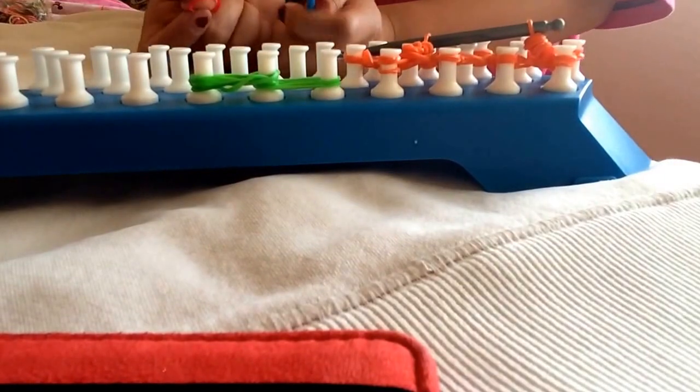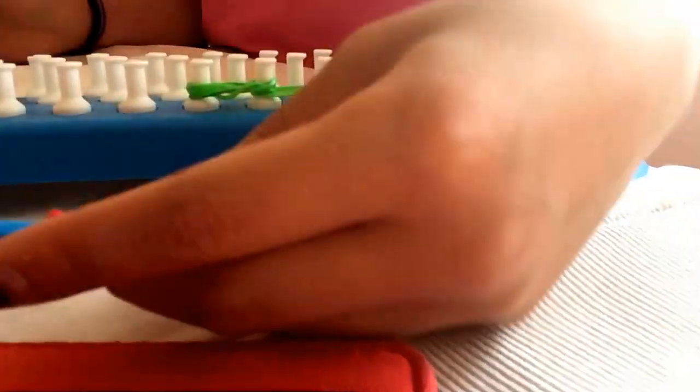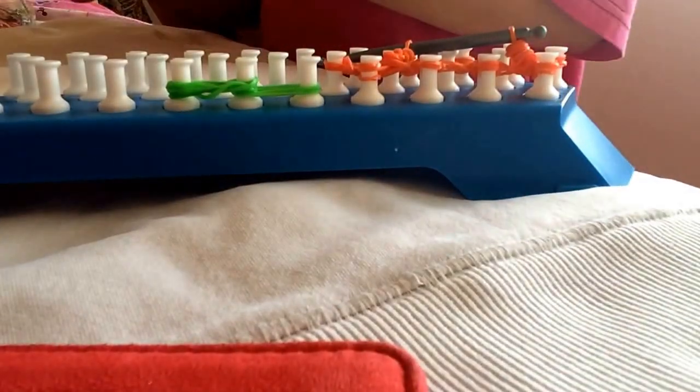Now you want to take your red band and your hook, and you want to wrap it around one time so it looks like this. You're going to do that five times.